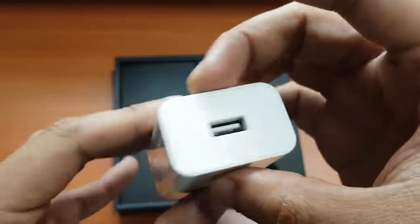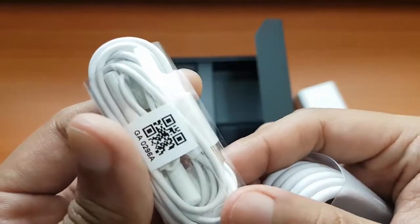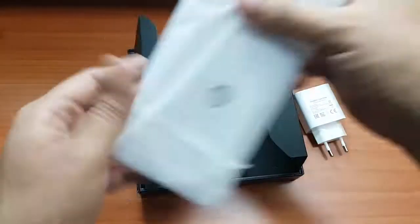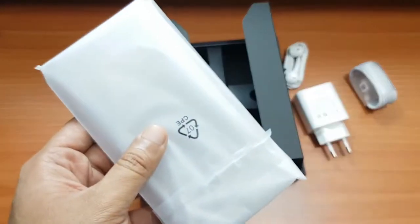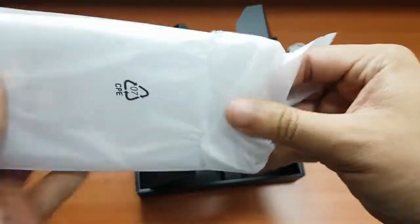It has a Huawei supercharger, which is very great because it promises nine hours of screen use on a charge. There's no 3.5mm headphone jack integrated with this phone — they're including headphones that use USB Type-C instead.